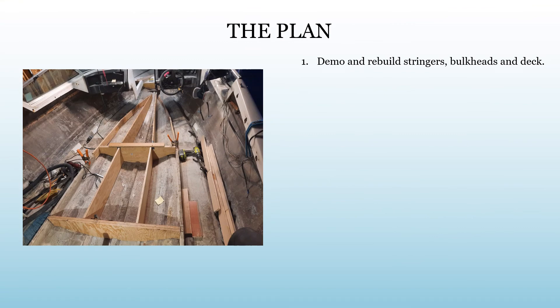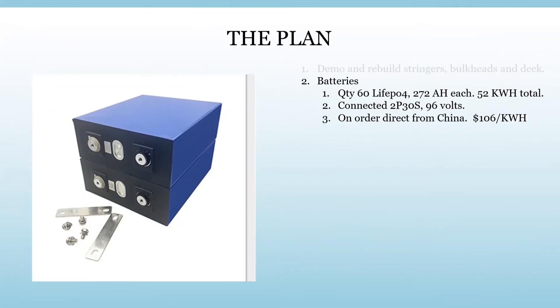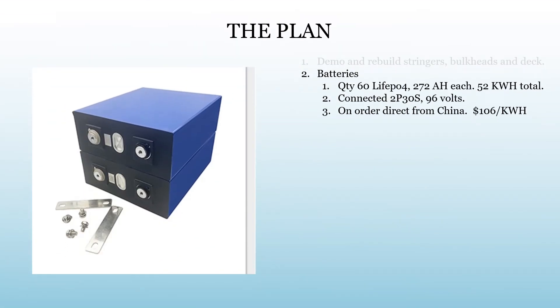Here's the plan. This is a quick picture of rebuilding the stringers and bulkheads — that was probably six to eight months ago. We've already taken delivery on 60 LiFePO4 272 amp-hour cells. The total pack will be about 52 kilowatt-hours — roughly equal to the original small Tesla pack. We're going to connect them in 2P30S: two parallel banks of 30 cells each, for a total of 96 volts. They'll be independently switched, so if we have an issue with one pack, we can hopefully get home on the other one.